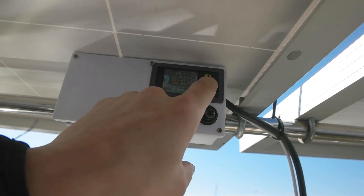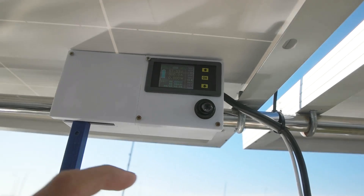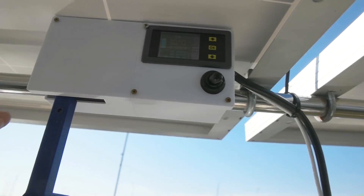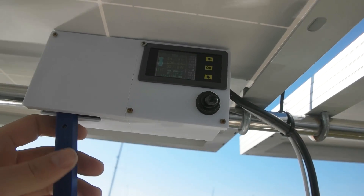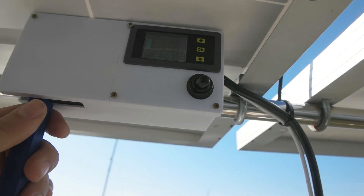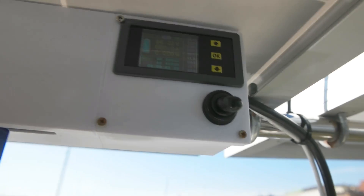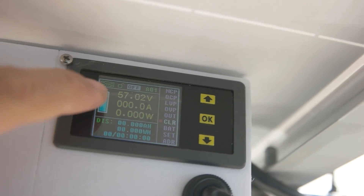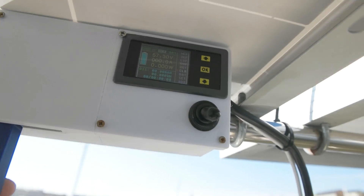This display is kind of tricky because sometimes it shows more amps than what's actually being used even though the motor is not on, and sometimes it shows less than what is used. But now it works. So it shows the volts, the amps, and the power in watts.